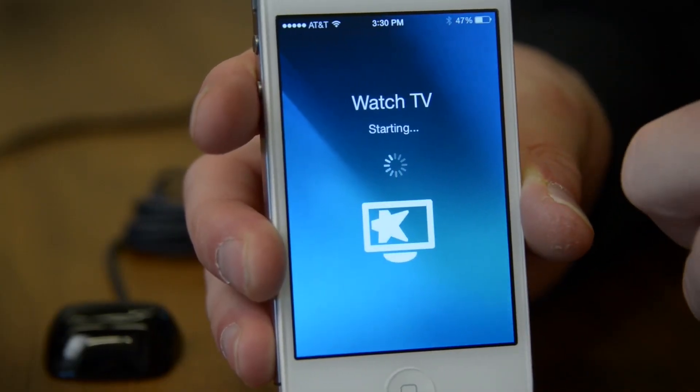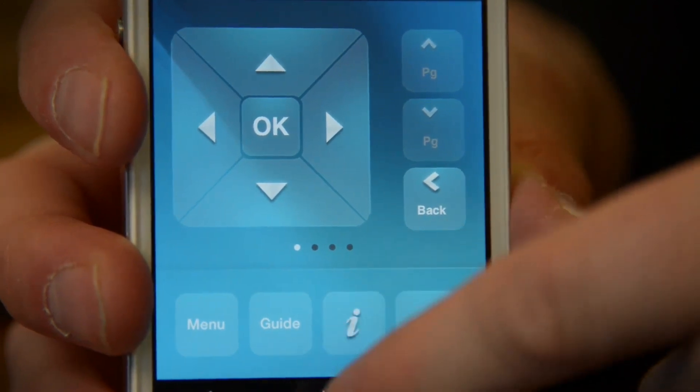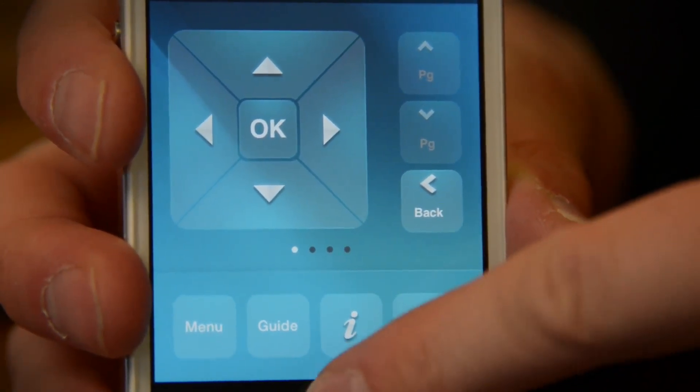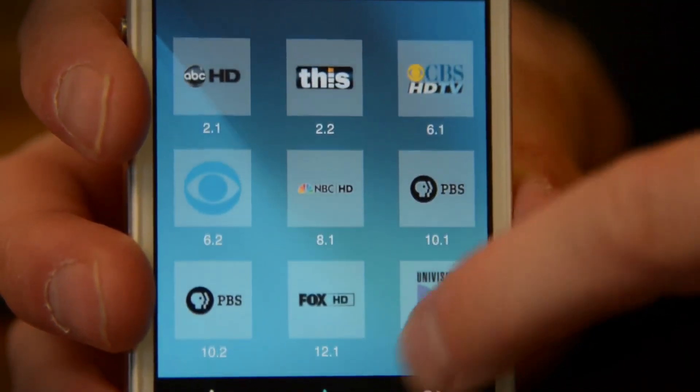One of those devices is going to be your phone or your tablet. This doesn't come with a traditional wand-style remote that you're used to seeing. You have to use either a smartphone or tablet and the Logitech Harmony app, and that turns your smartphone into a remote control.